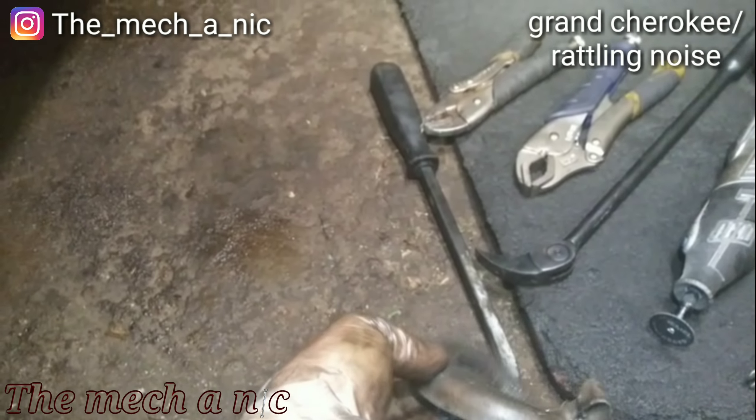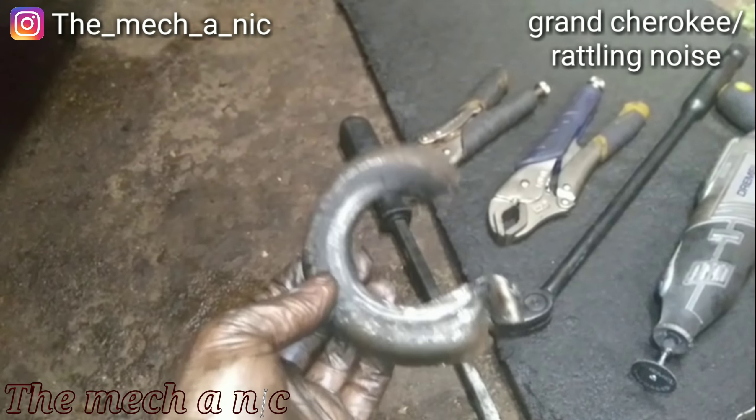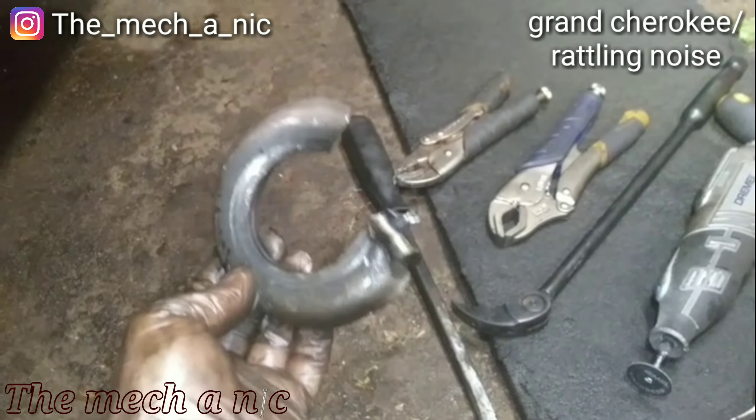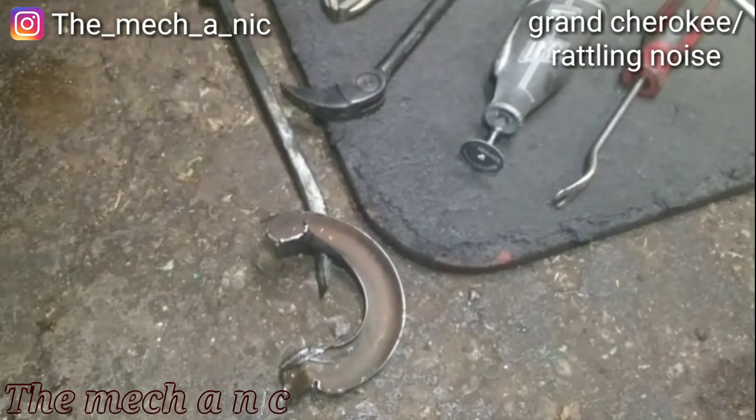The worst thing ever is when you start a job where once you destroy it it has to come off, and the customer says 'I'll be there in 20 minutes' — crunch time. We have a 2011 Hyundai Elantra here for front and rear brakes.